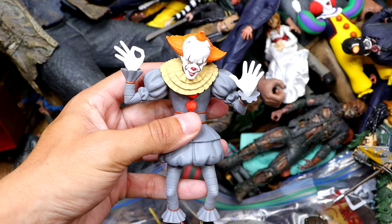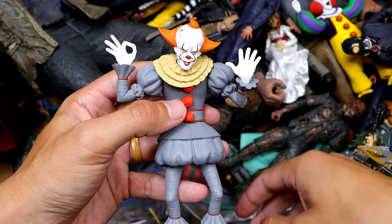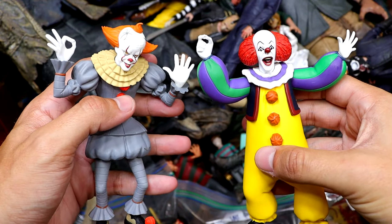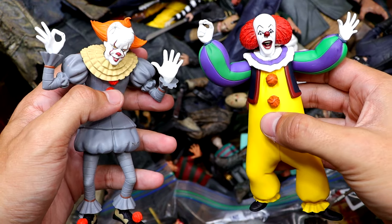We have another Toonie Terrors figure — we do have Pennywise from the remake, which is a cool one. You can let me know right now: are you Team Remake or Team OG Pennywise? I'm Team OG Pennywise over Team Remake.